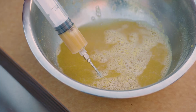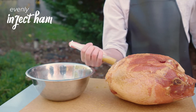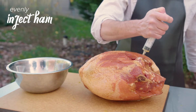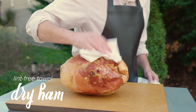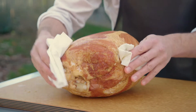Using a marinade injector, add the prepared mixture to the inside of your ham, injecting it in different areas to provide an even distribution of flavor. After injecting as much of the mixture as possible, use a lint-free towel to thoroughly dry the outside of the ham. It's important to dry the ham as much as possible to keep the oil from boiling over.